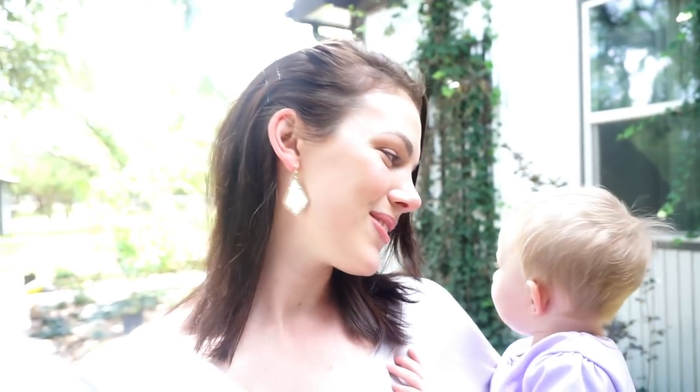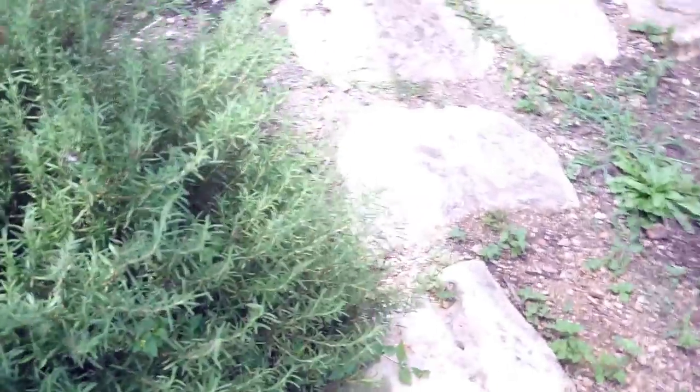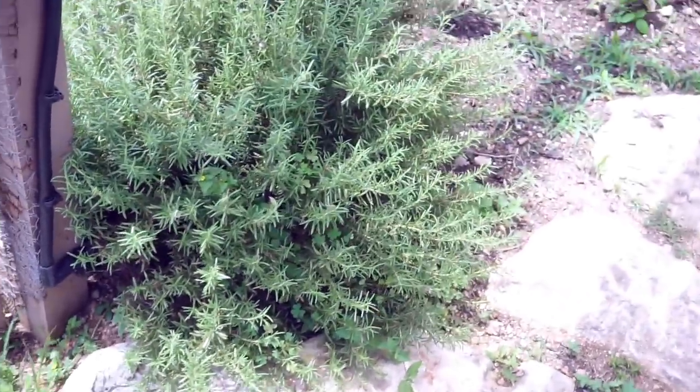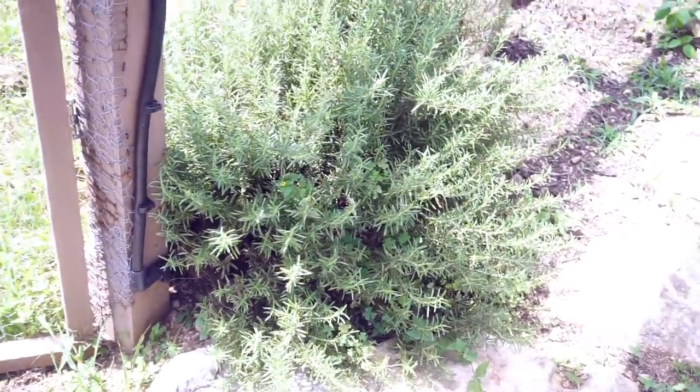Hi everyone, this is my daughter Ryan. I don't know if I've shown her on camera yet, but we are going out to the greenhouse. I need to pick some fresh rosemary for the pork chop recipe we're going to be cooking in a little bit. She's going to help me and she's going to learn all about cooking pork chops.